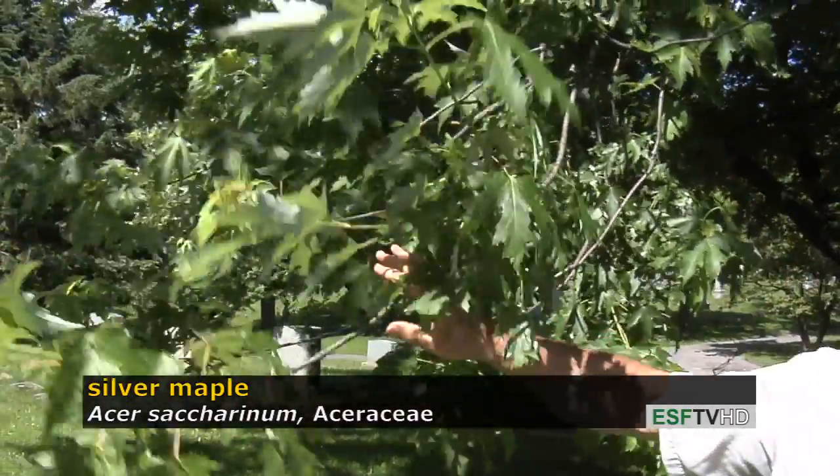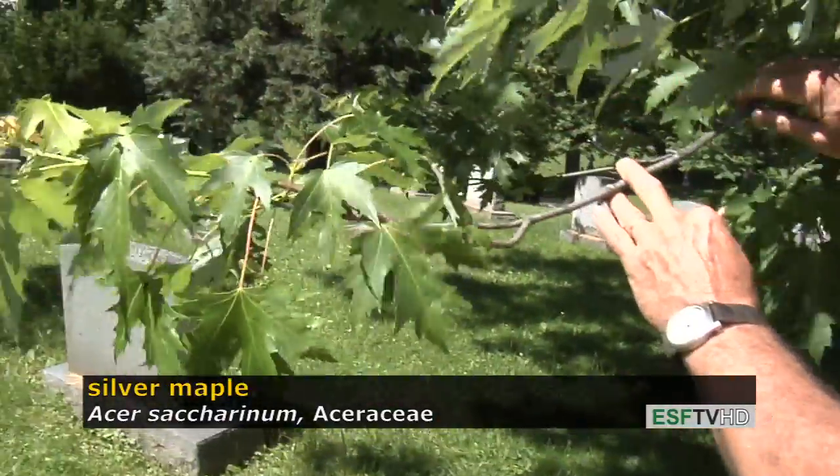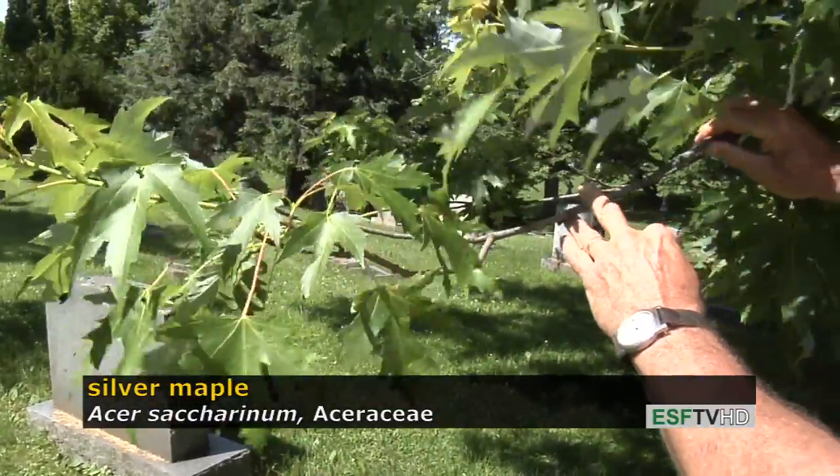The branches have a very coarse appearance and they often turn up at the end, which is another feature that gives away silver maple compared to other maples.